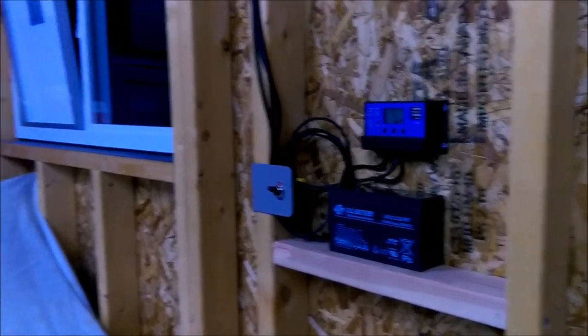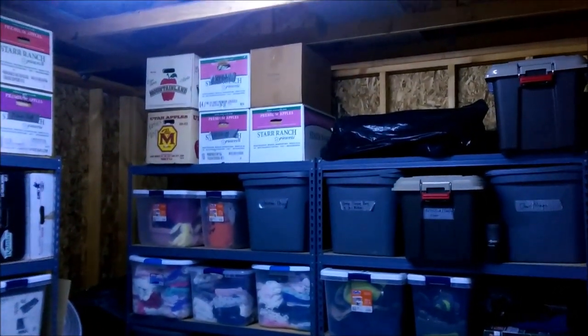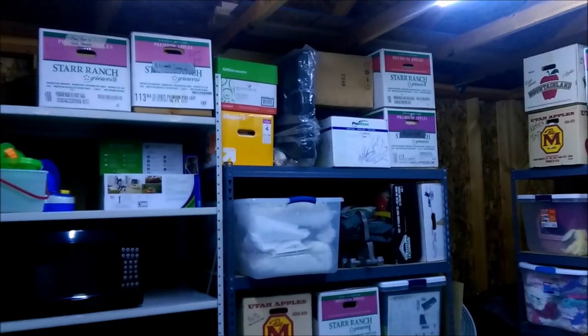And we have light. Holy cow, these things are bright. It's basically like daylight in here. Super happy with how they turned out. Let me show you how I put them together.